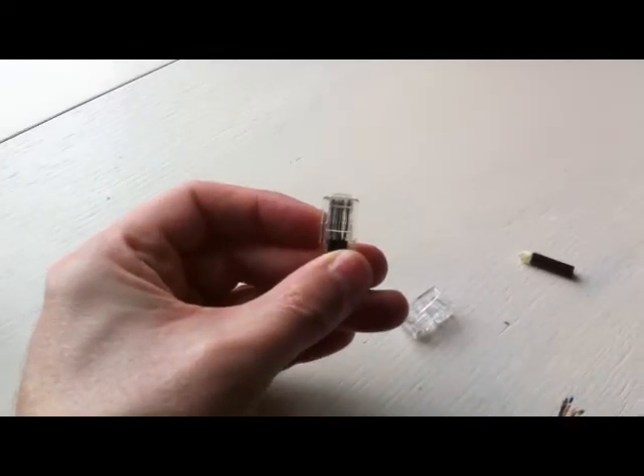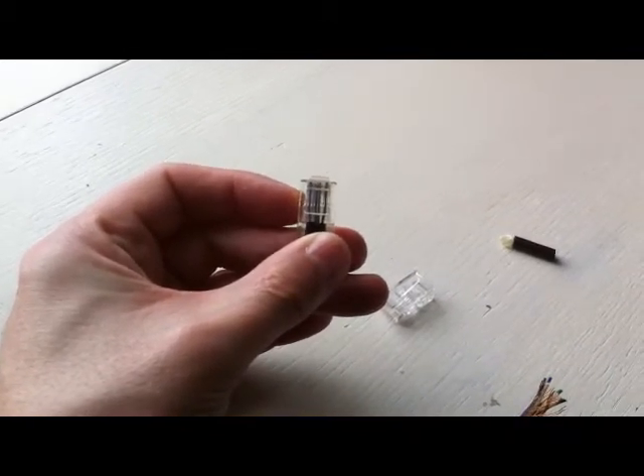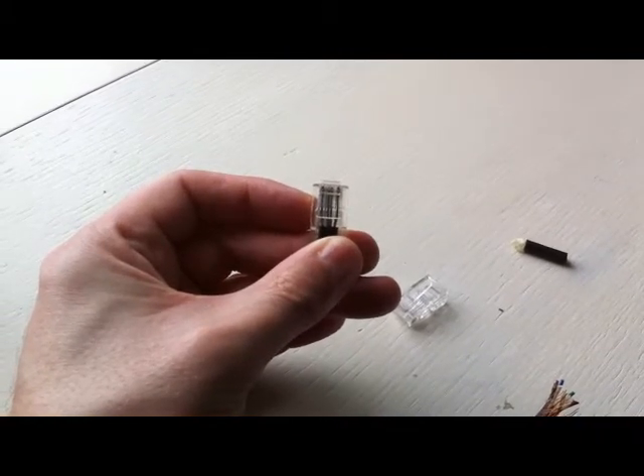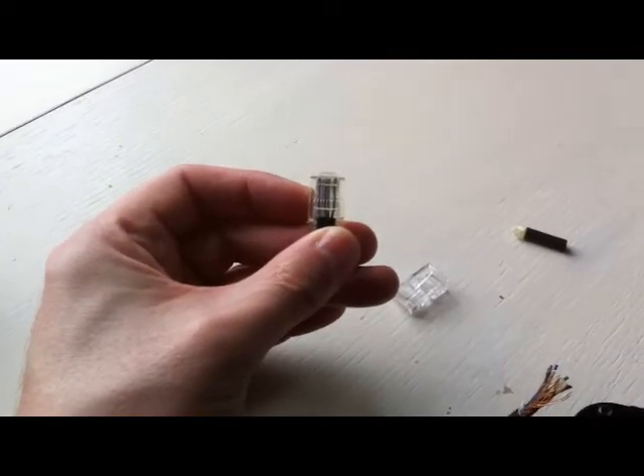It's a two-handed operation. I'm unable to film at the same time, so unfortunately I'll try and do as much as I can. Holding the camera and doing this at the same time is a bit of a problem — time to get a stand, I think.